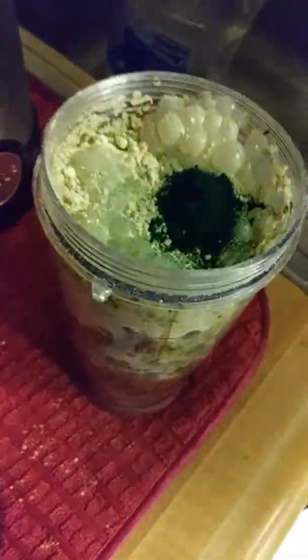I forgot something — spirulina. Spirulina is a green algae packed with minerals, lots of minerals. About a quarter of a teaspoon. And chlorophyll, wheat grass — give us some good minerals out of the wheat grass as well. Feel free to research everything before you use it, so you get a clear understanding of what it is and what it does for you.